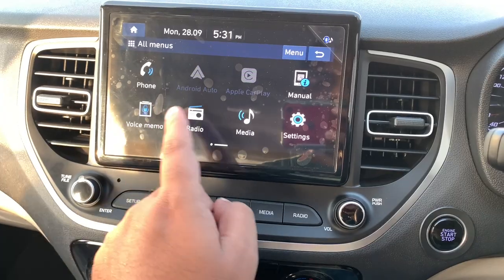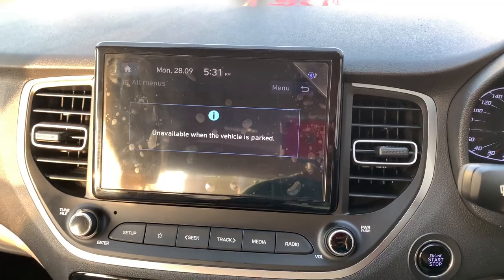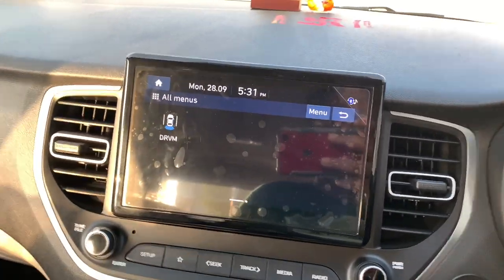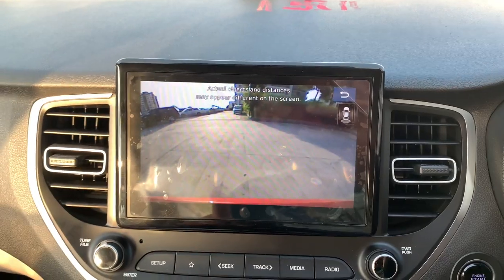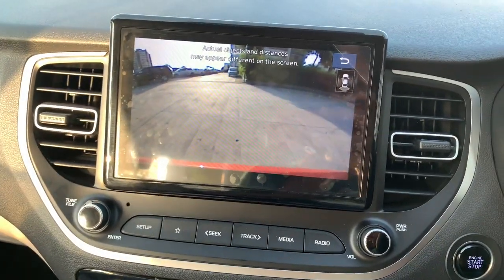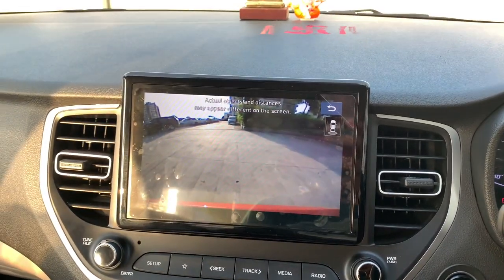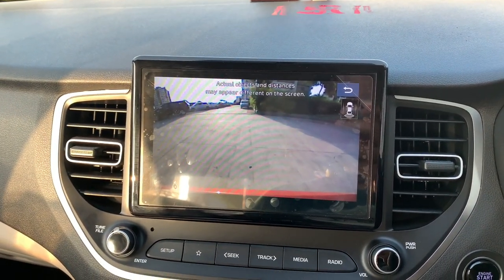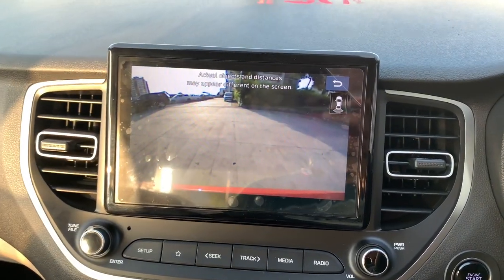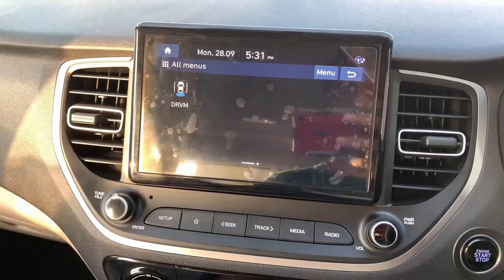In the all-menus section you'll find a voice memo and a DRVM feature. This lets you view the rear camera while driving — so you can see what's coming behind you at any time. It's available from the SX variant of the Hyundai Verna and it's a pretty good feature to have.